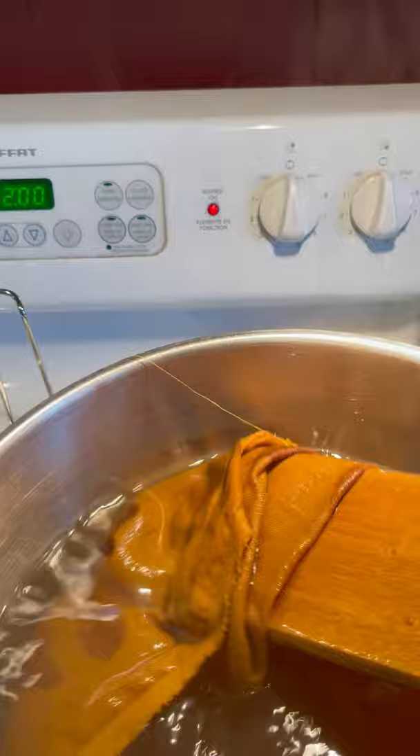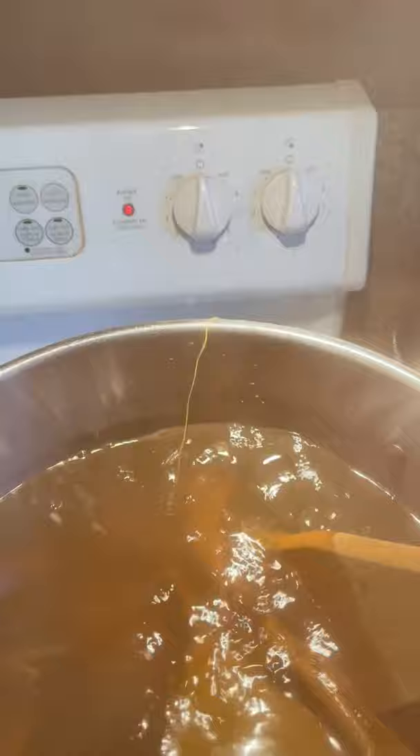This brings out the color of the iron paste. Oh, you can see it already — look at that. You can start to see it. Whoa.